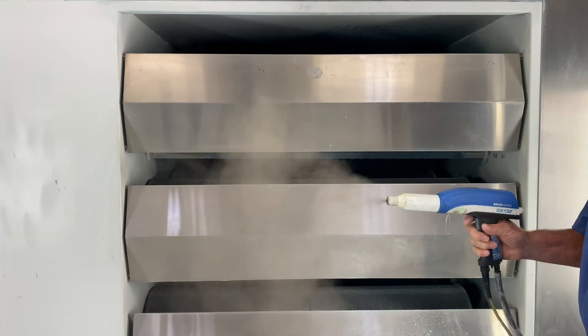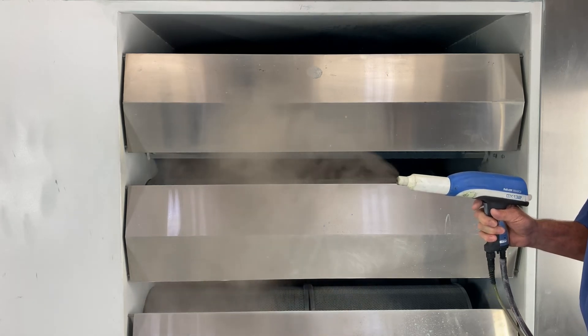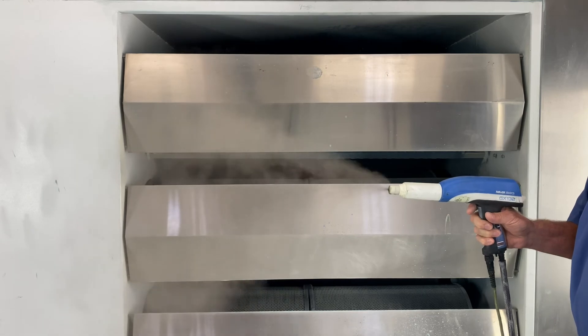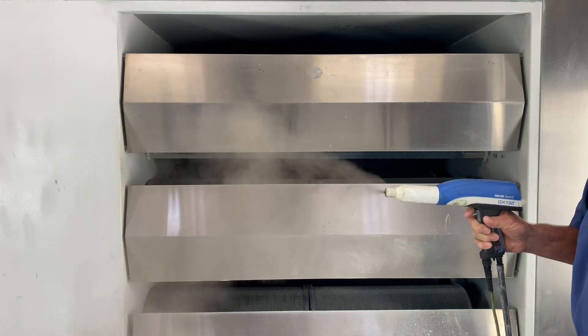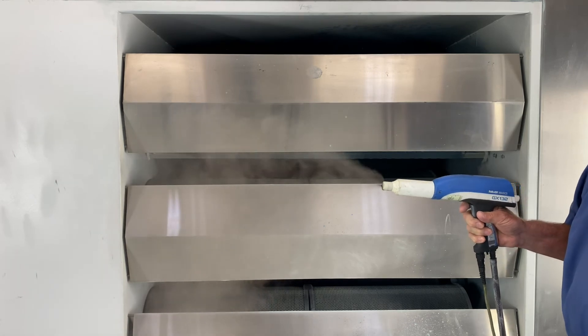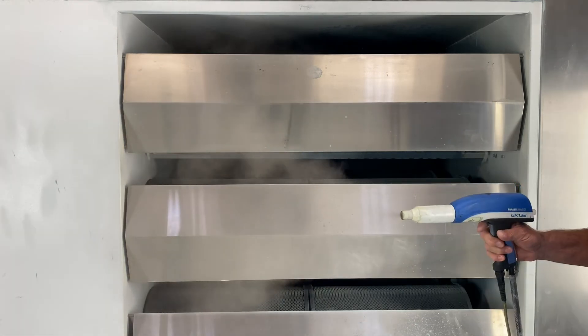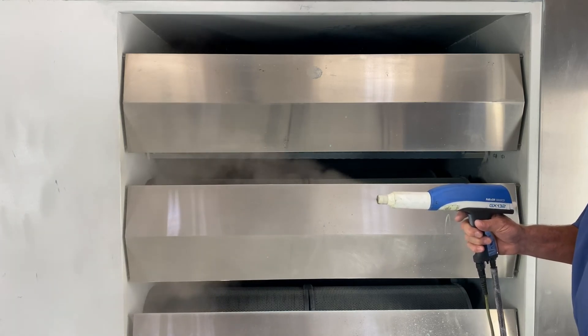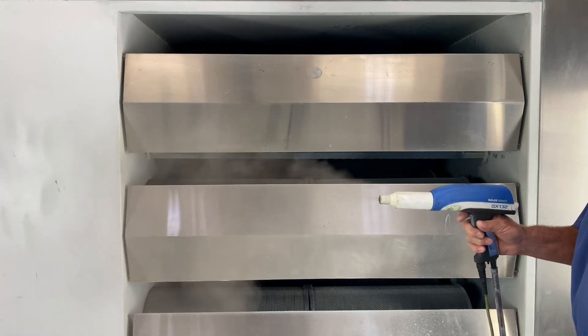Now we're at 0.2 FM. You can see we're getting a lot more powder out and a little bit of heavy buildup in the middle — that tells you you want to use a little bit more FS if you go up to 0.2 on the FM. So we moved the FS up to 0.1 and you can see we've lost that heaviness in the middle.